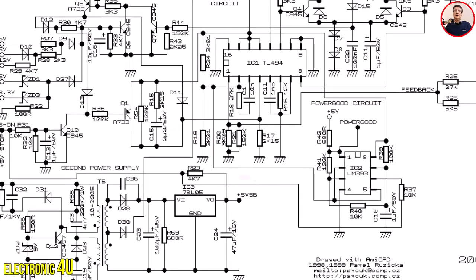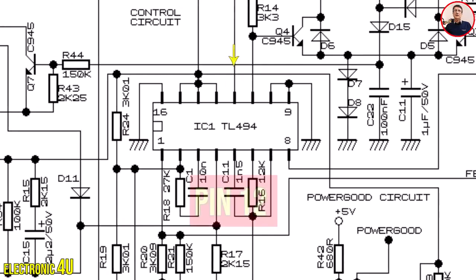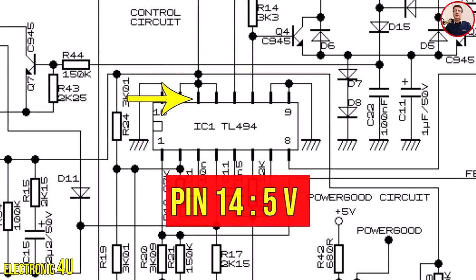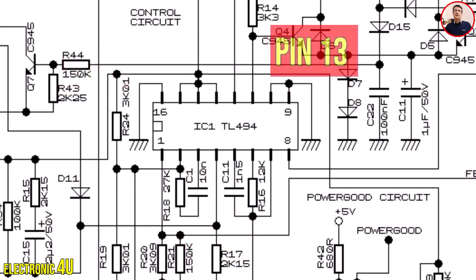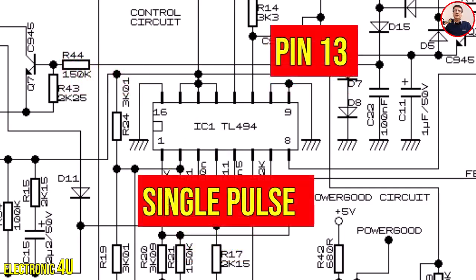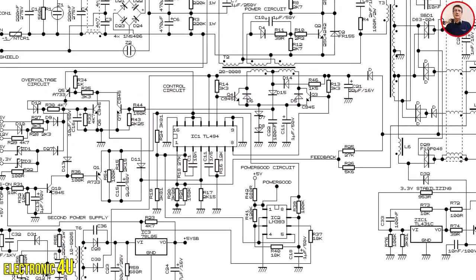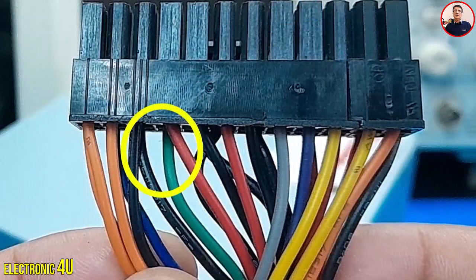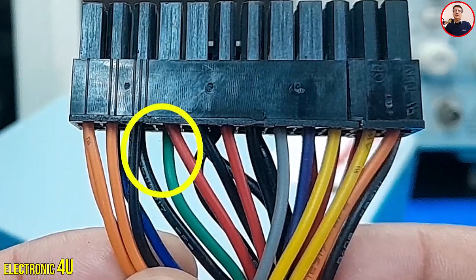The standby section produces two voltages: 5 volts and a supply voltage for the TL494 IC. Pin VCC receives the voltage and the IC turns on, generating 5 volts at pin 14. Pins 13 and 15 are also connected to this 5 volts - if pin 13 is not connected to 5 volts, only a single pulse is generated, but we need two pulses, so pin 13 must be connected to pin 14. When we press the power button on the front of the computer case, the green wire (PS ON) is connected to the black wire. To turn on the power supply without a motherboard, we must keep the green wire connected to the black wire - if this connection is broken, the power supply turns off.